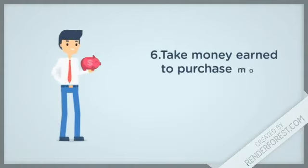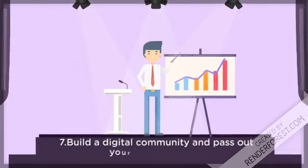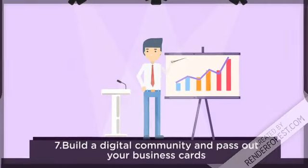Step 6: Take money earned to purchase more business equipment and networking materials. Step 7: Build a digital community and pass out your business cards.